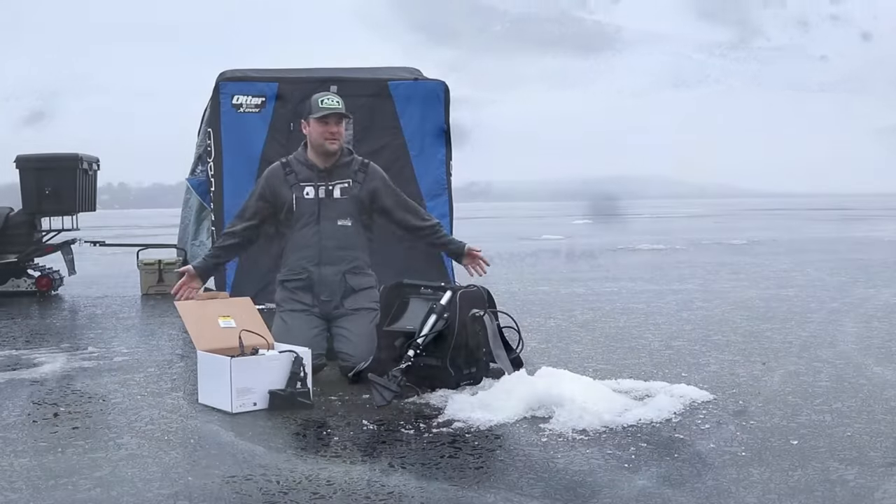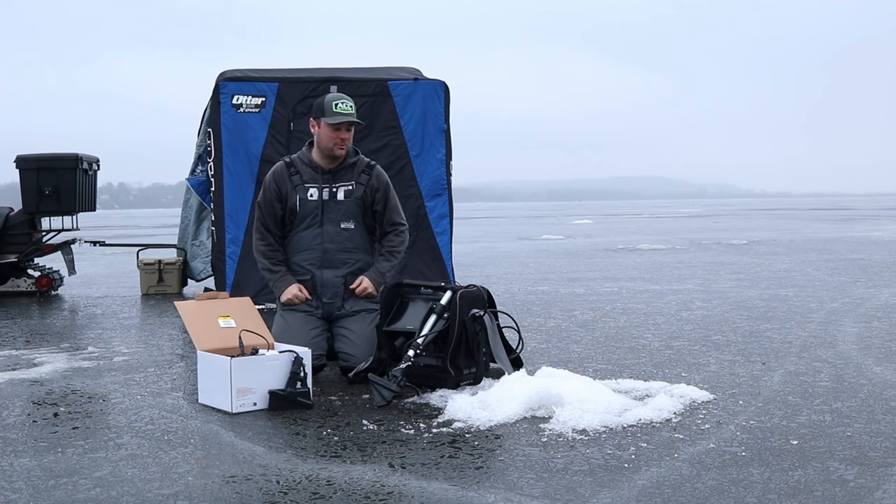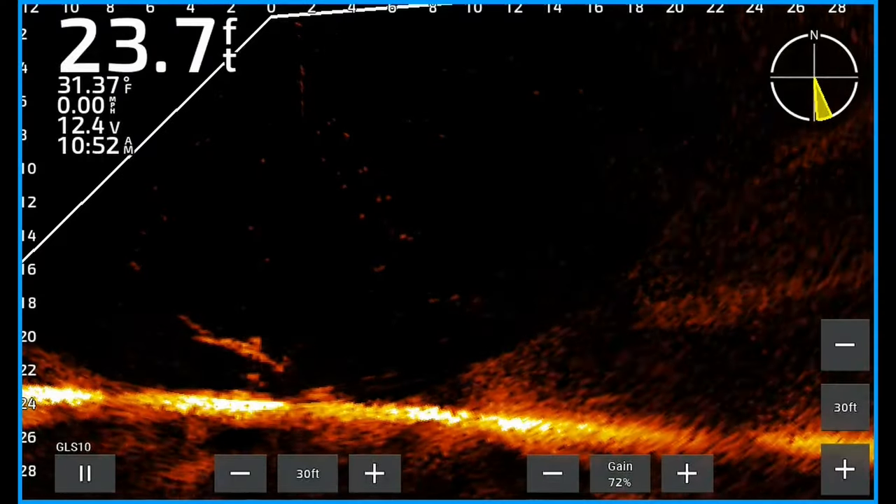Well, so much for this ice season. It's been so warm up north, we don't have any snow. Luckily, we had that deep freeze for one week and got a decent amount of ice to be able to get out on the river.